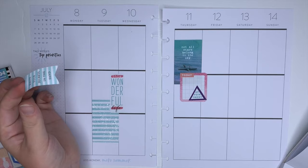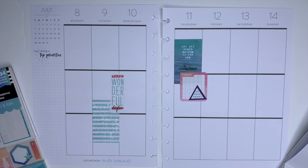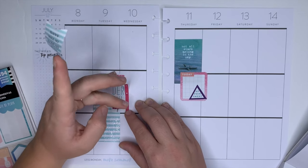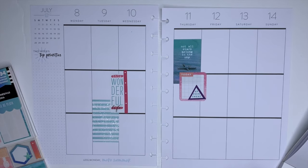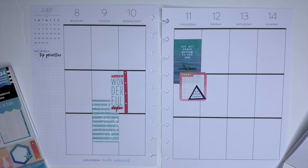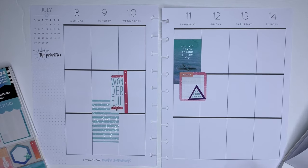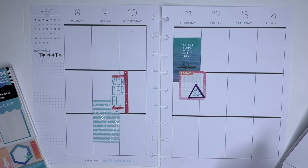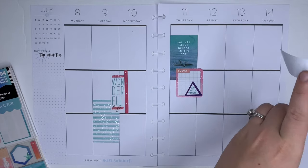And then on Wednesday, I'm going to put a checklist next to those stickers. I love all these little quotes. This today sticker I'm going to put on Monday.